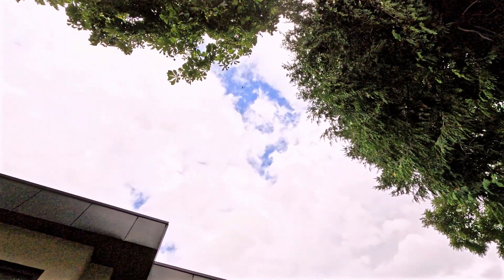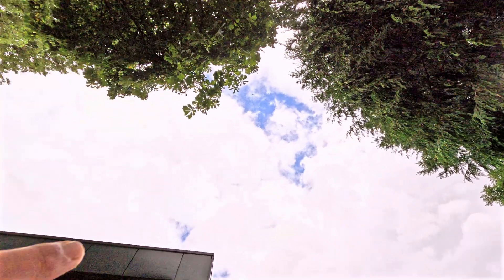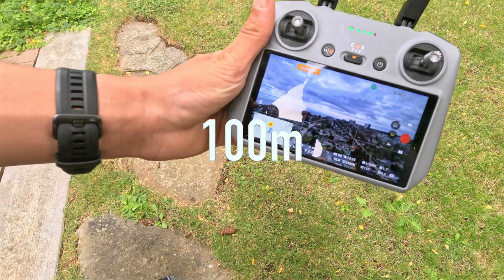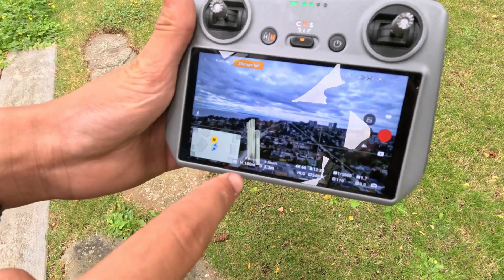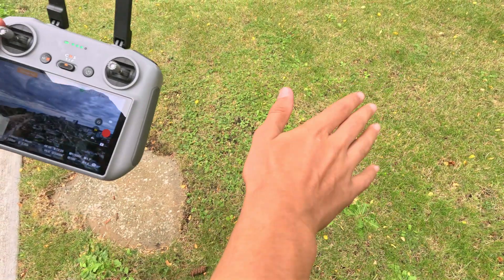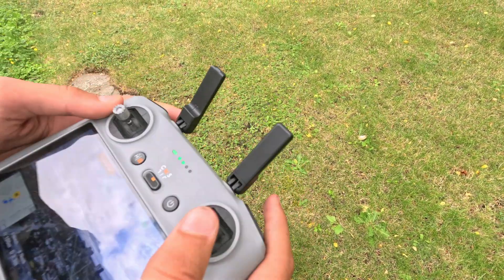I don't know if you guys can see it, but it's really high up right now. Okay, we are now at 100 meters. If you can't see that, I'll tell you we're at 100 meters. We're only actually 3.5 meters out horizontally, so let's see how far we can get that distance.